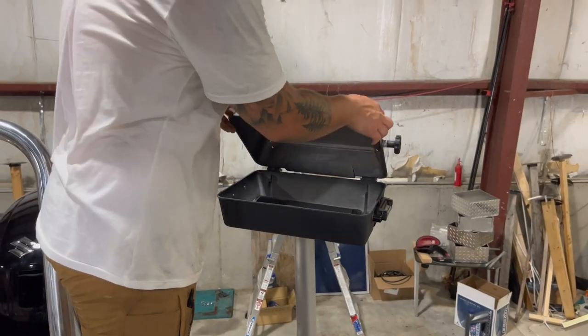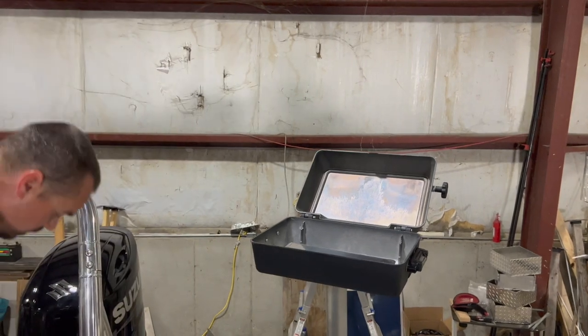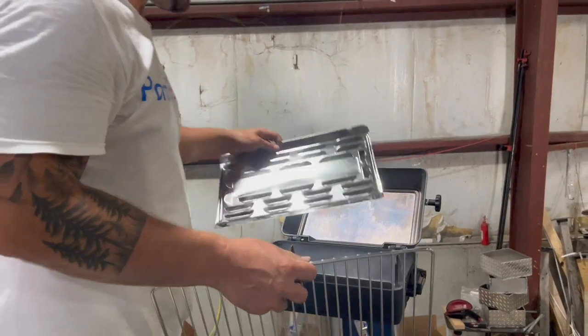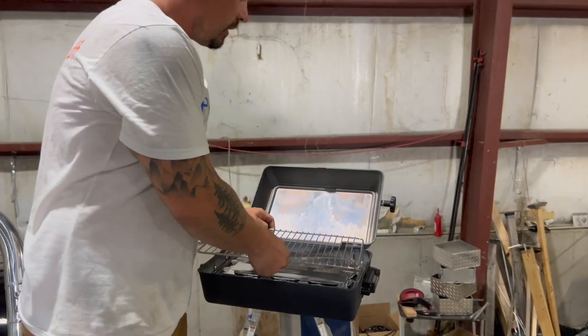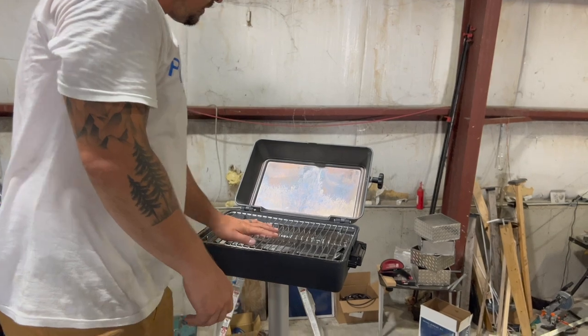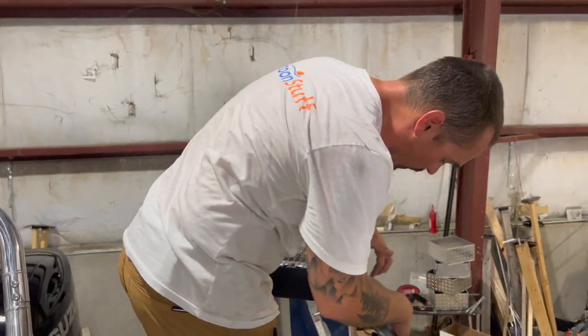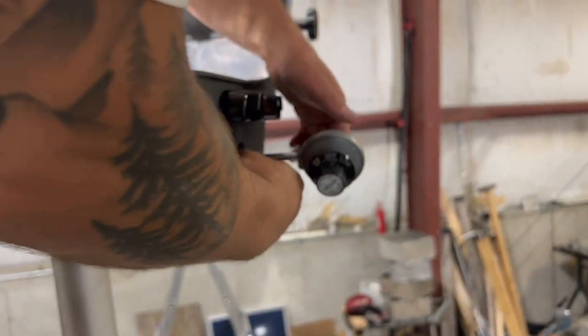When we flip open our lid, we can then insert our drip tray. It's going to help make sure that the heat is distributed evenly as well, and then our grill grate. We've got our gas flow. That's simply going to insert in the right-hand side, and then we'll thread in that connection.